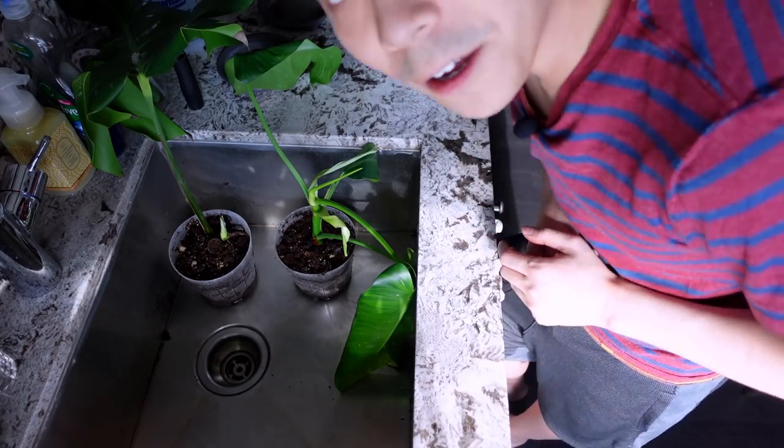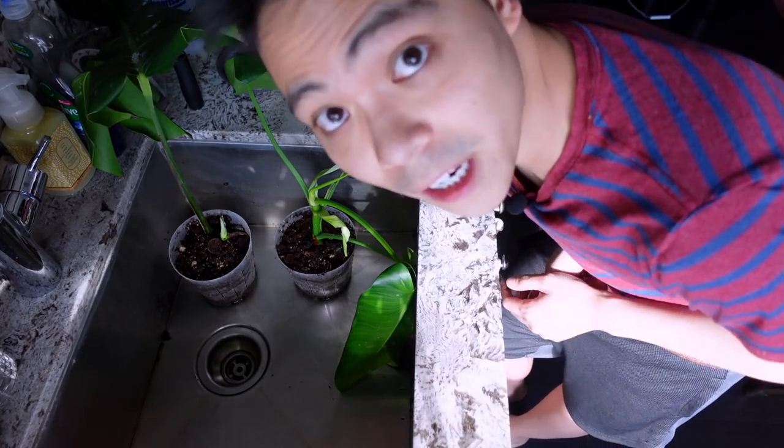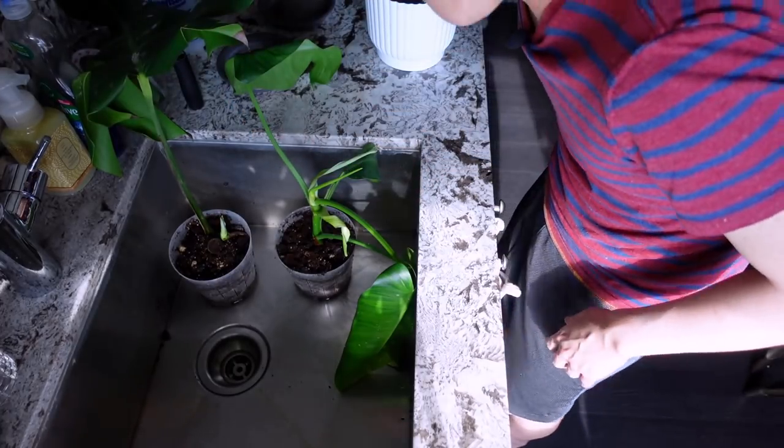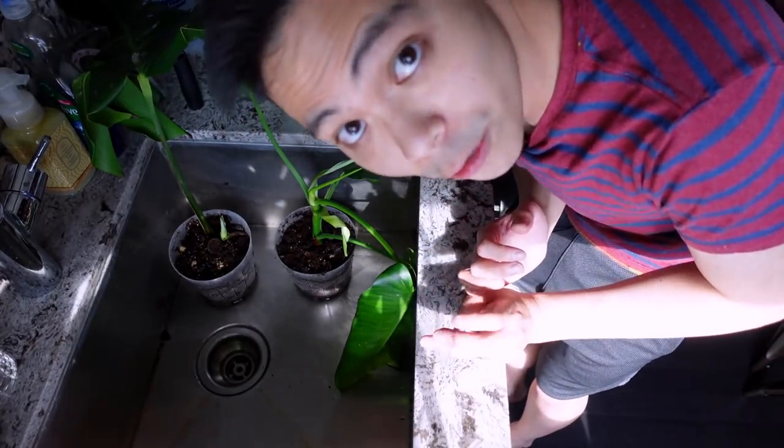My camera is overheating, so I'm just going to water the rest of my Jose Bonos and then join you in the next chore.